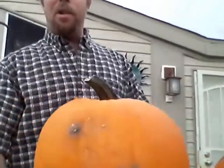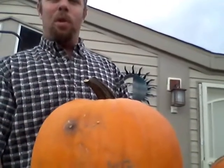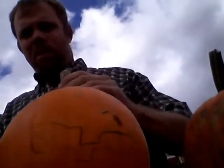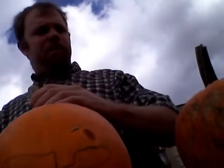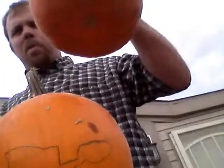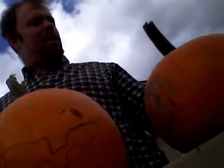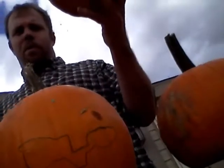Hi, I'm here today with what we call a pumpkin. Not just one pumpkin — another pumpkin, another pumpkin, and another pumpkin.